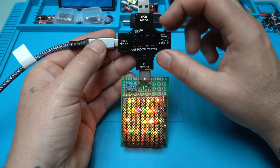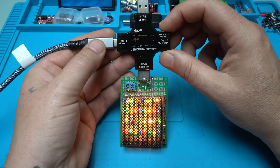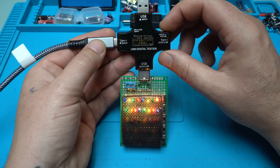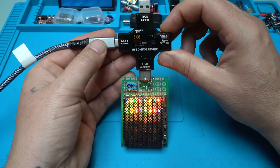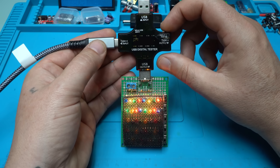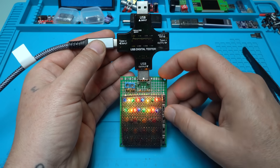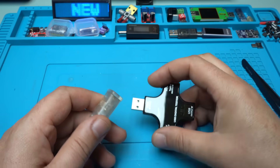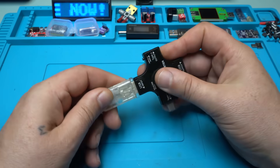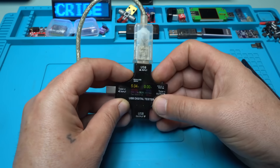Now I want to see the bar graph one more time. Here it is — it shows at the same time the volts and amperes. Nice! Let's try the Type-A USB connector now. Plugging in — and of course it is working. Great. Beautiful.